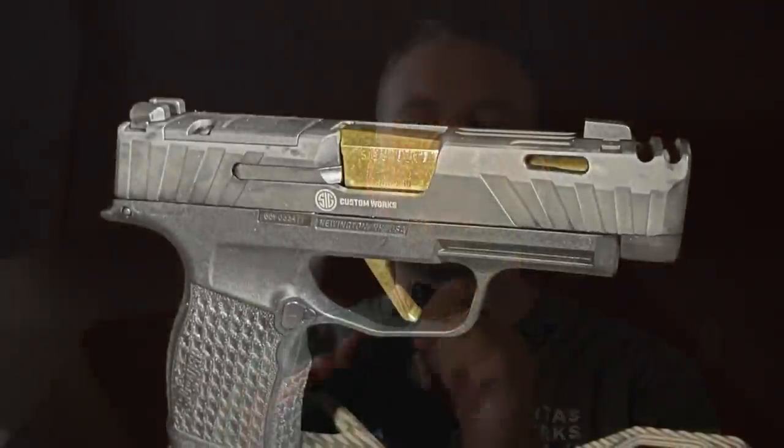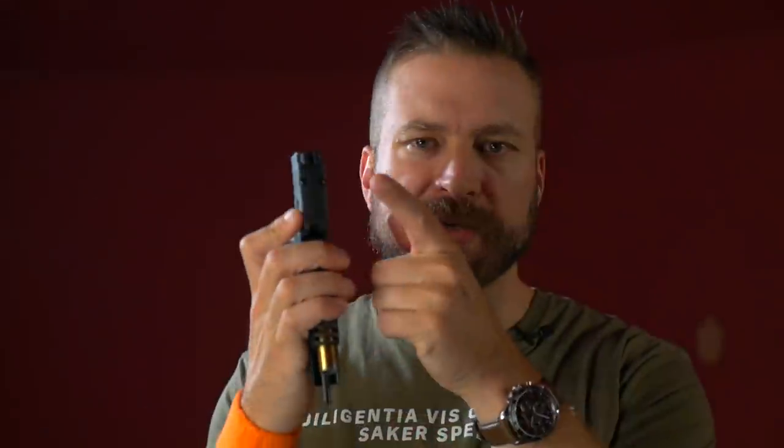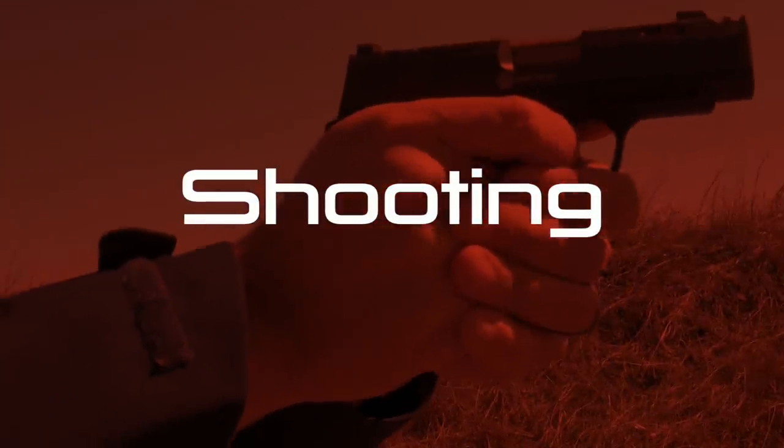The case is the same as a traditional SIG, and the trigger is roughly similar. The only other big feature is that you maintain your rear sight when you mount an optic, because the slide is optics-ready, but you don't sacrifice your rear sight like you do on the 365X or XL. So let's talk about the shooting experience of the gun.